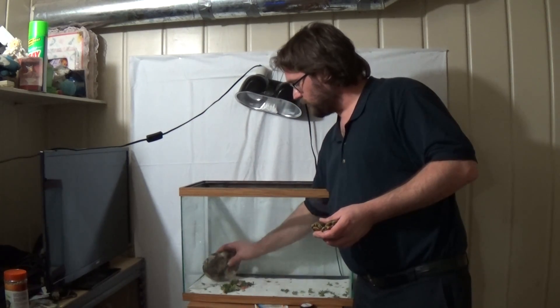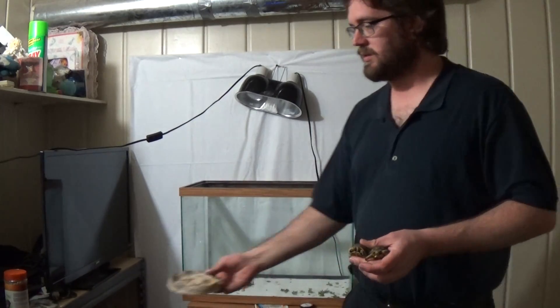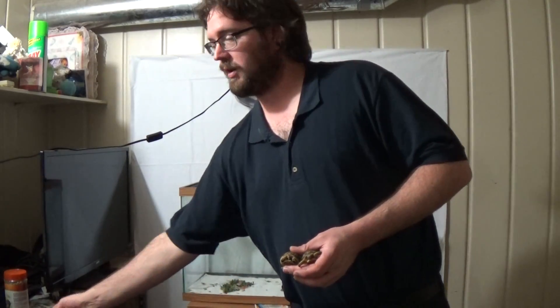Now you don't want them outside when they're too small. The reason for that is birds will pick them up and eat them.